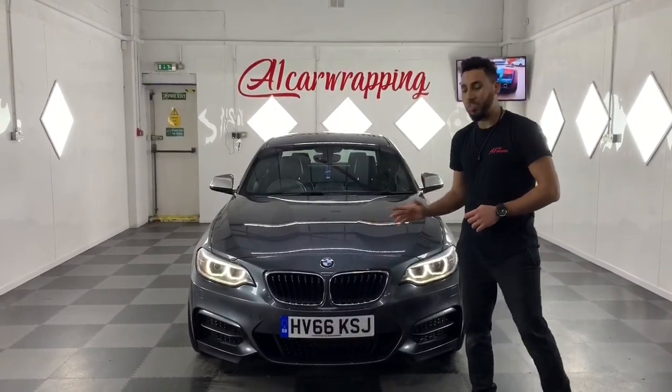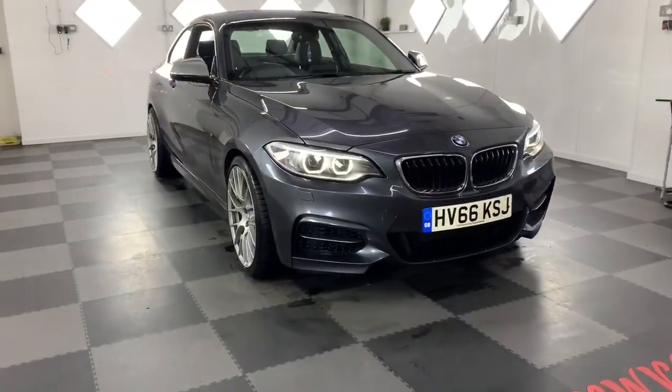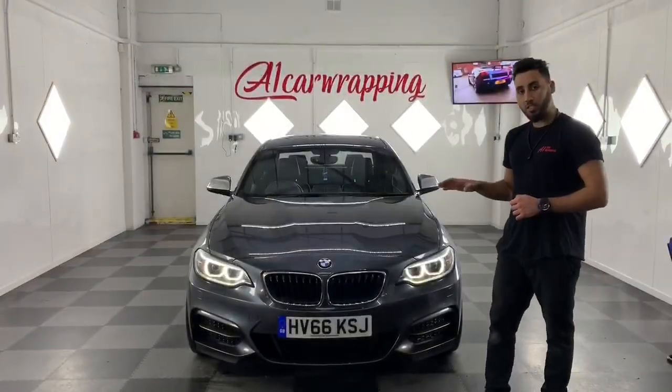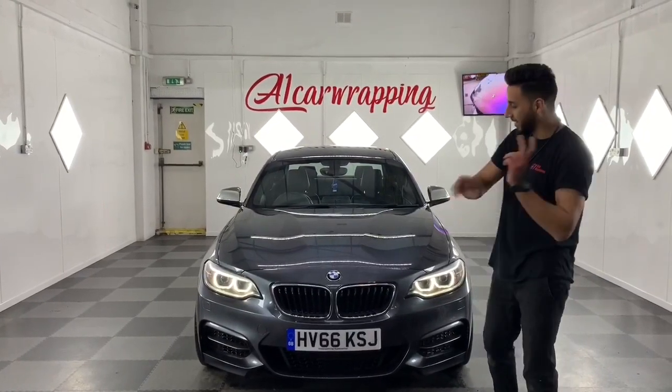Hello, what's up everyone and welcome to another video. Today we've got this BMW M240i getting a full phone wrap. We're also doing the dual mirrors, and this one is going in Hexis Nardo Grey. It should look good, so enjoy the video — let's get started.